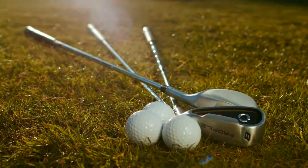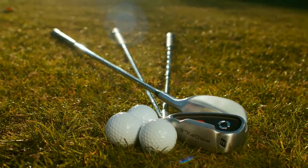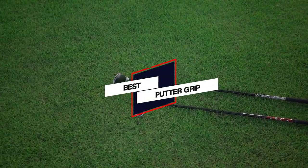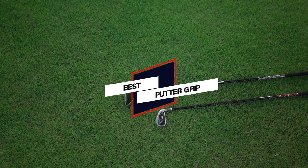In this video, we will show the best 5 putter grips. Watch on to learn more about which putter grips are available and how they can improve your game. Let's get started.